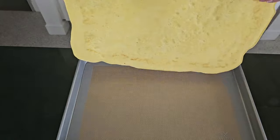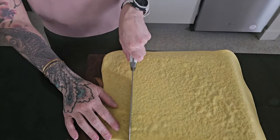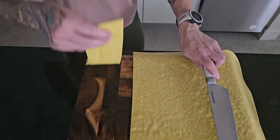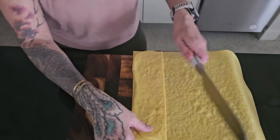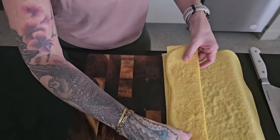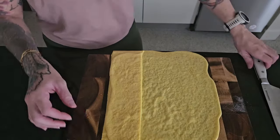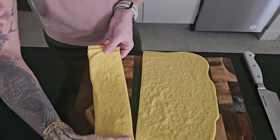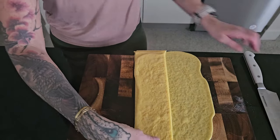Let's move on and cut our second batch of noodles into the lasagna form. All I'm going to do is slice one noodle nice and thick to about the thickness I think will work, and then use that one as a pattern to continue cutting the rest of the noodles to approximately the same thickness.